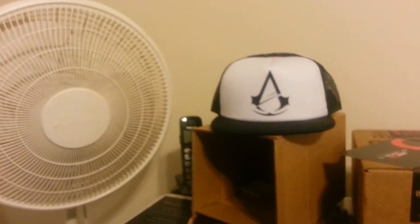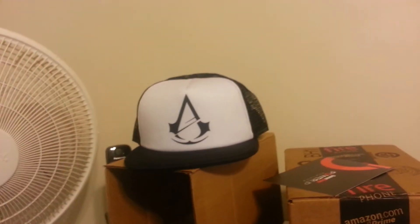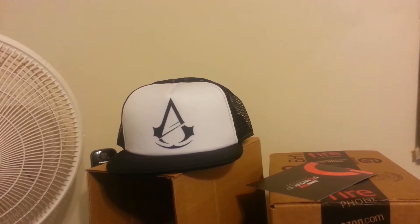That's pretty much it, guys. Thanks for watching, hope you enjoyed it. Go out and get you one if you got enough points. I'm possibly going to be getting the other version of this hat — it's a snapback and it costs approximately $20 — so I might be getting that as well. Keep that in mind, guys.